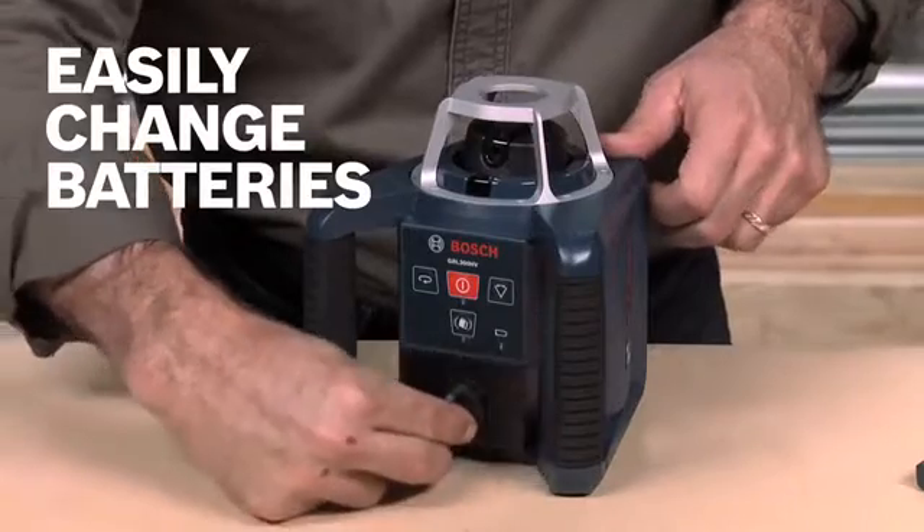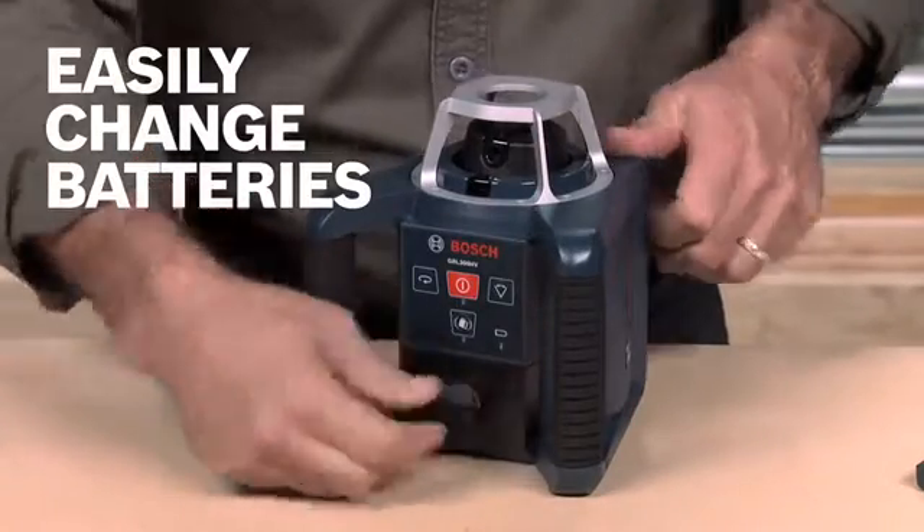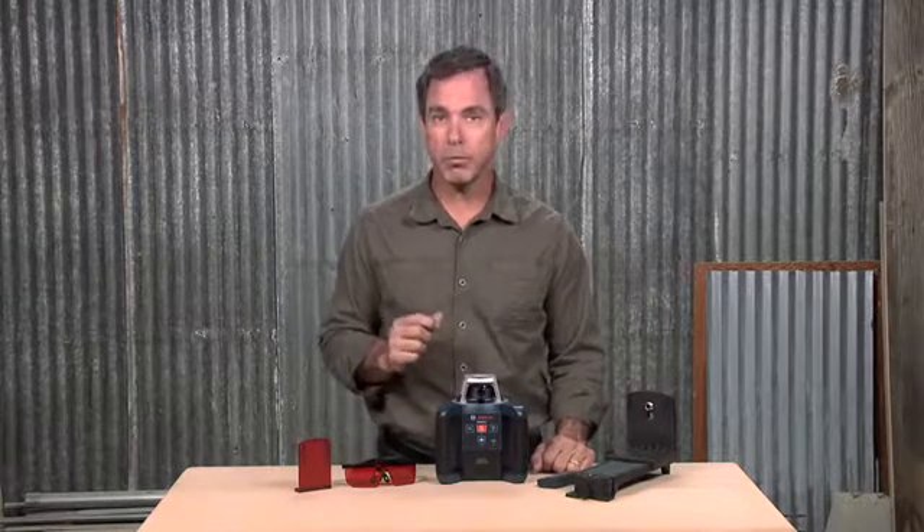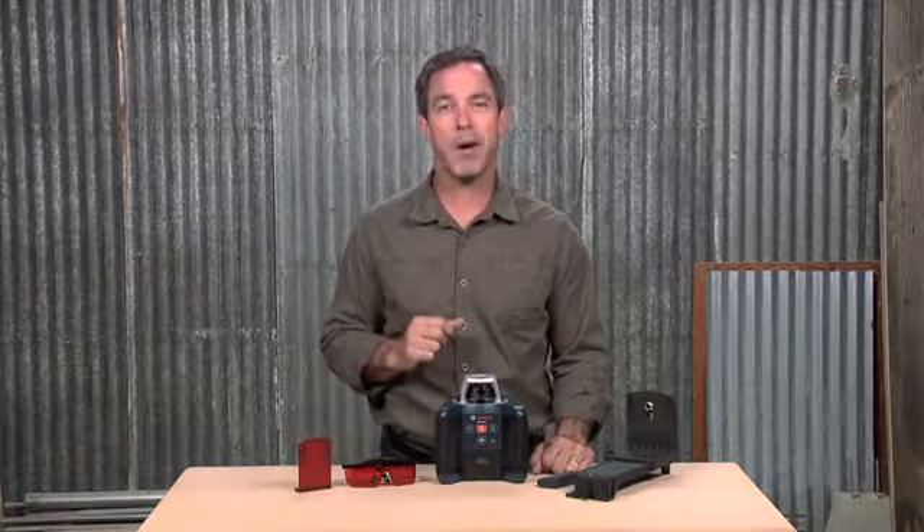Its unique battery drawer design lets you change batteries without having to unmount the unit. The GRL300 HV is also available in a kit with the LR30 laser receiver and a contractor tripod and grade rod.